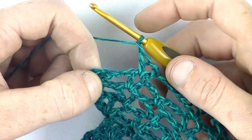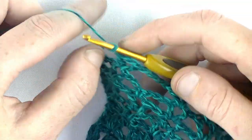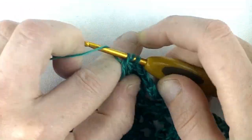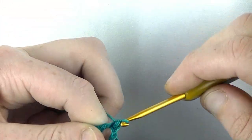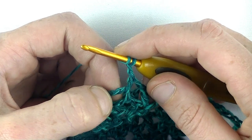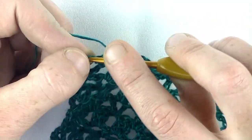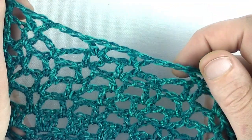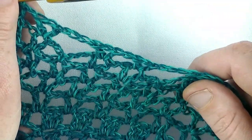We zijn bijna klaar met toer 7. Hier moet ik de laatste V-steek in. Ik heb de losse ogen gehaakt. Dan ga ik weer een stokje in de losse ruimte haken. 1 lossen en dan zoek ik de derde los op: 1, 2, 3. En daar haak ik het laatste stokje in. Dan is toer 7 klaar.